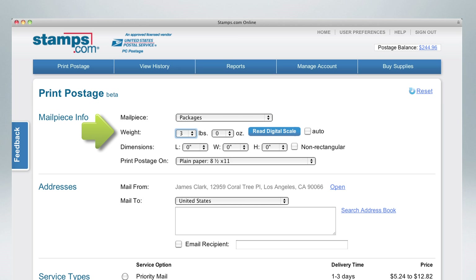You can enter the weight manually, or if you have a Stamps.com scale, simply press the Read Digital Scale button or select the Auto checkbox and the weight of your mail piece will be displayed automatically. If required, enter your mail piece dimensions. Then select what you will print on — plain paper or a label sheet.